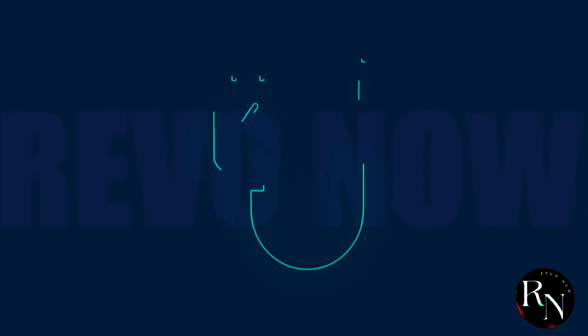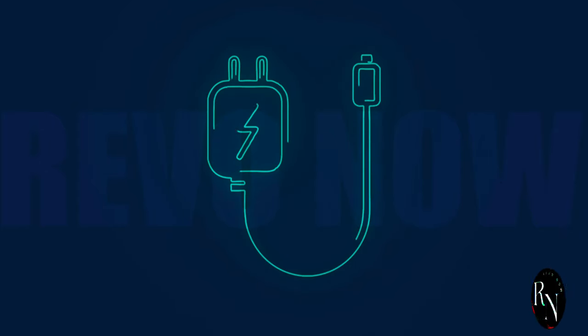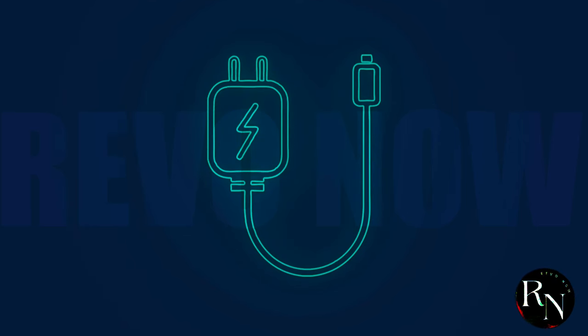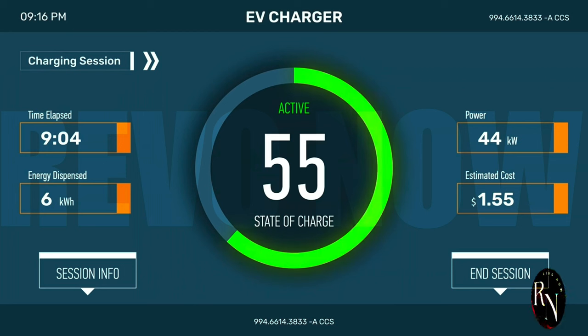That's the kind of leap we're talking about here. Harmony OS Next reimagines the charging experience, transforming a mundane necessity into something engaging and informative. Imagine a charging interface that not only shows you the battery percentage, but also provides real-time data on charging speed, estimated time to full charge, and even tips on how to extend your battery life.